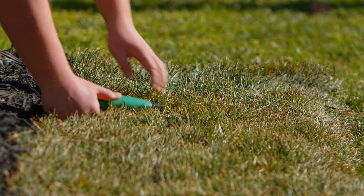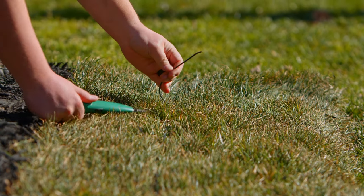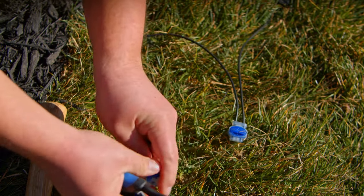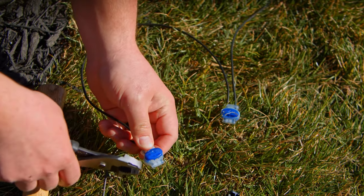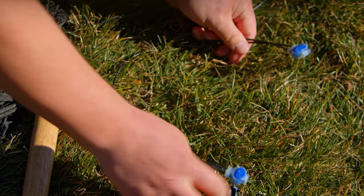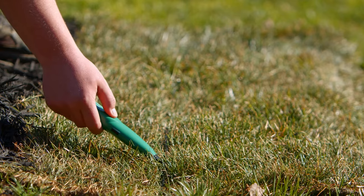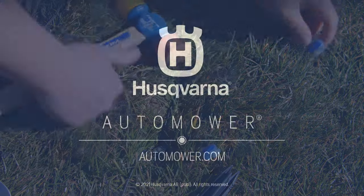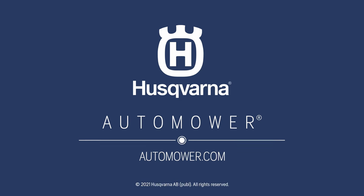Once the break has been located, cut the wire back two feet in each direction from the break to ensure that all the damaged wire has been removed. Then use two official couplers to splice a length of wire back into the broken section. Use the finder to confirm the wire has a signal. If it does, securely staple the wire back down to the ground, and your Husqvarna Auto Mower is back to providing a perfect lawn 24-7.